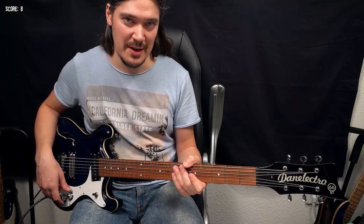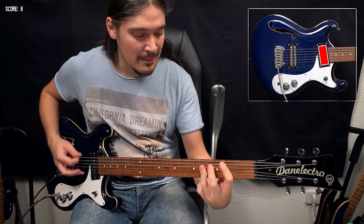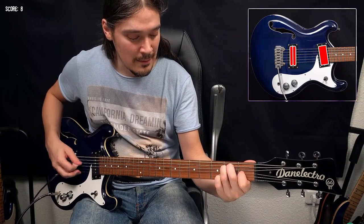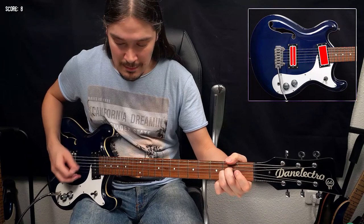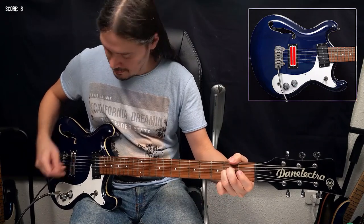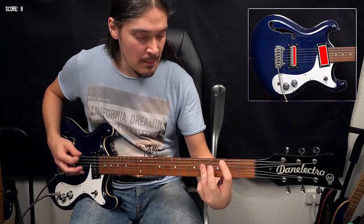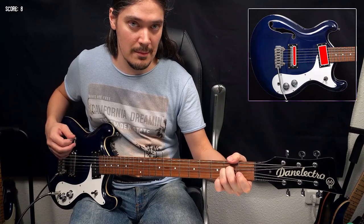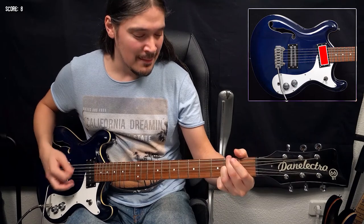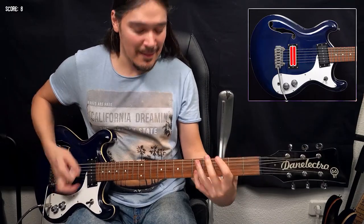Here's what different pickup combinations sound like. I'll be using amp number 1 for the clean sound, which is Fender Blackface. And for the crunch, it's going to be amp number 2.